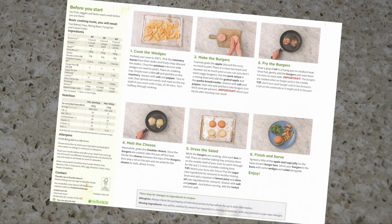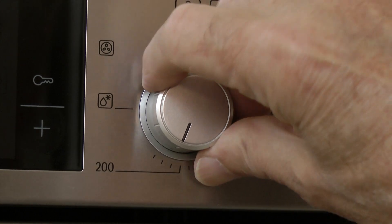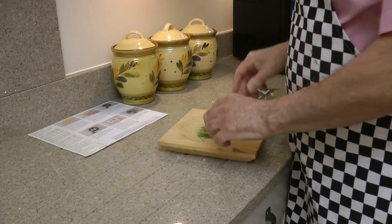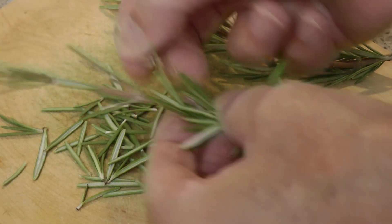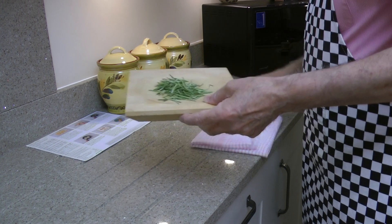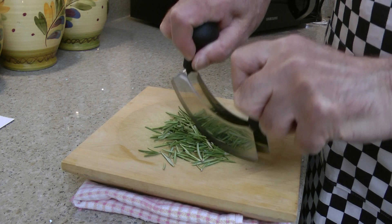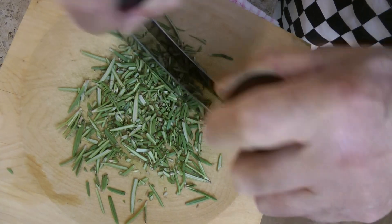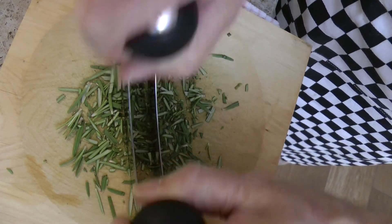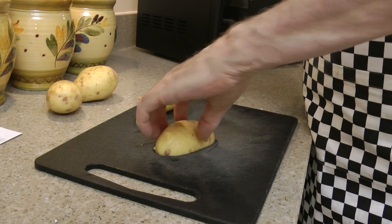First, turn on the oven to 200 degrees C. Pick the rosemary leaves from the stalks. A tea towel will stop the chopping board sliding all over the place. To chop the leaves finely, I'm using a mezzaluna — the twin blades make light work of chopping this rosemary.